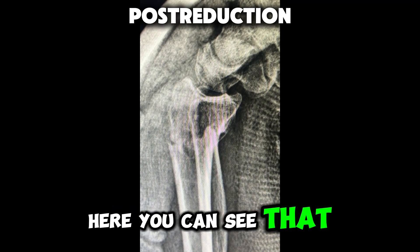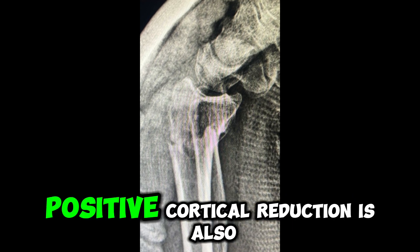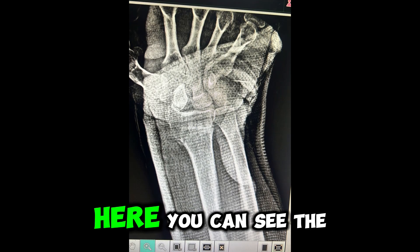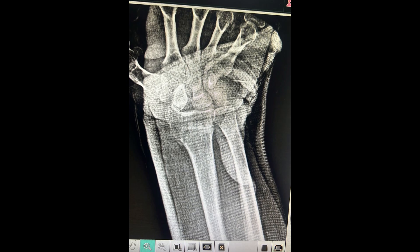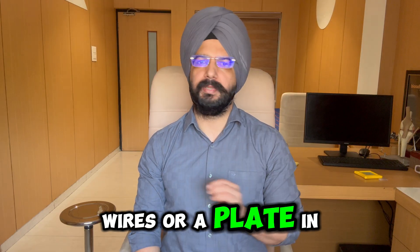Here you can see that the volar tilt is maintained. Positive cortical reduction is also there, which is ideal. Here you can see the radial displacement is reduced and the radial tilt and the length are maintained. Now you must be wondering why I didn't put K-wires or a plate in this fracture.